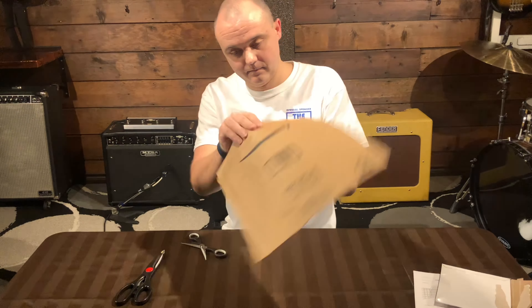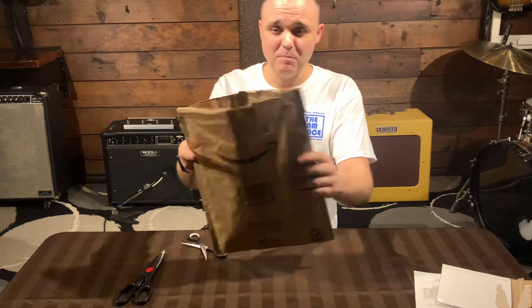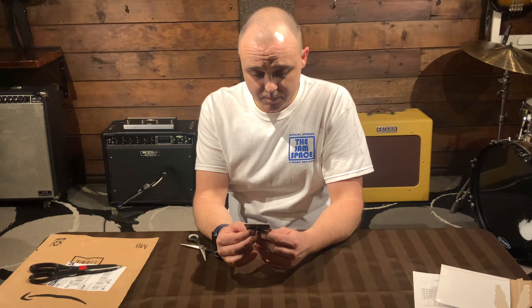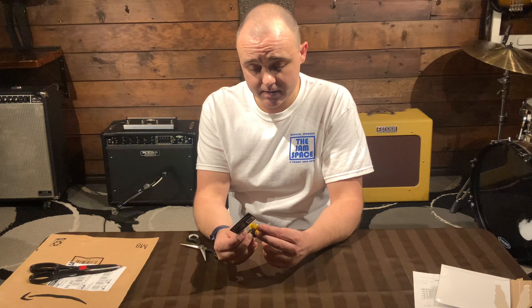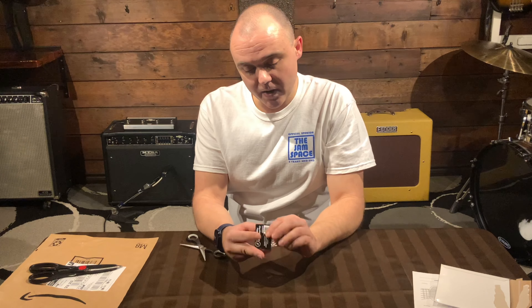I think I found two potential solutions to this problem. I ordered them and they both came in today. One of them is from Black Mountain Picks out of Vancouver, BC — I got three of those. And then I ordered off Amazon and got three of the Bumblebee Pick by Fred Kelly Picks. So let's check them both out.